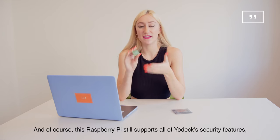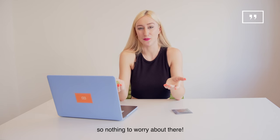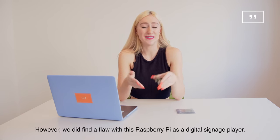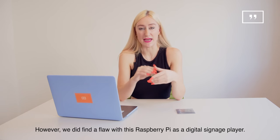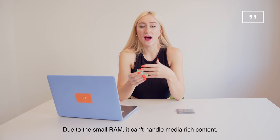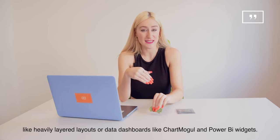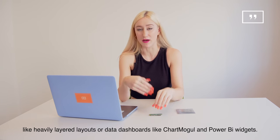And of course this Raspberry Pi still supports all of Yodek's security features, so nothing to worry about there. However, we did find a flaw with this Raspberry Pi as a digital signage player. Due to the small RAM, it can't handle media-rich content like heavily layered layouts or data dashboards like the ChartMogul or Power BI widgets.